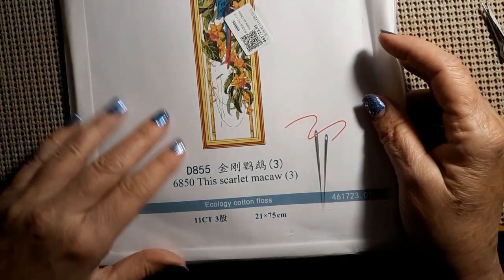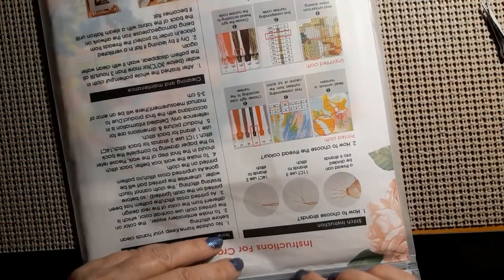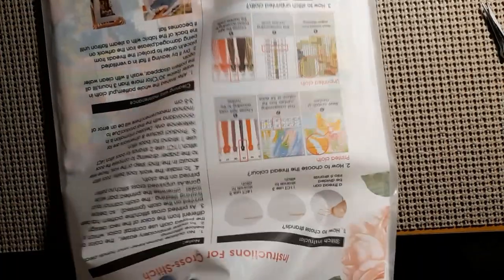We'll go with this one first — it is a Joy Sunday kit called the Scarlet Macaw. I just thought he was pretty; he had lots of beautiful colors. Comes real nicely kitted up, you know how Joy Sunday is. Let me pull everything out a little bit at a time.